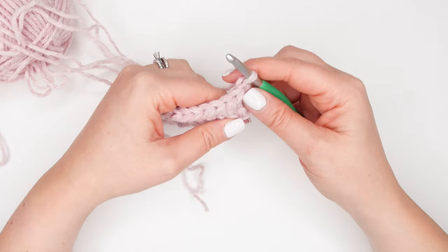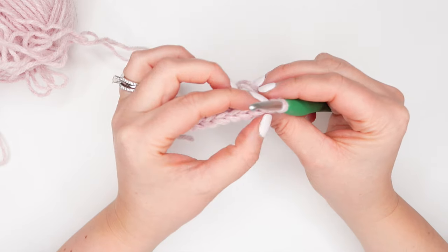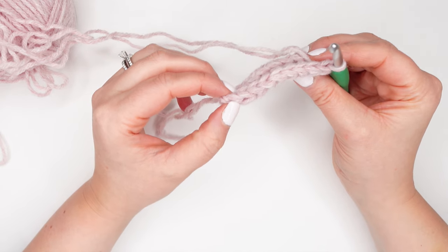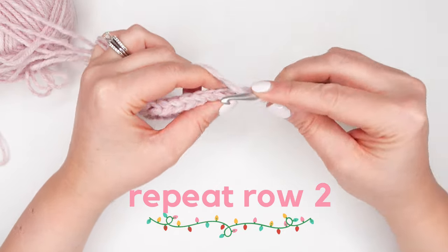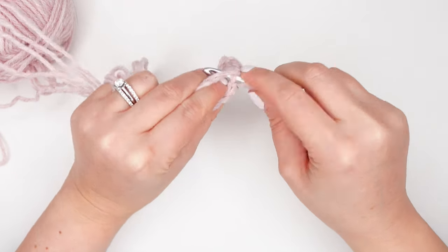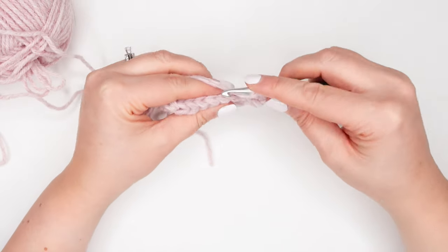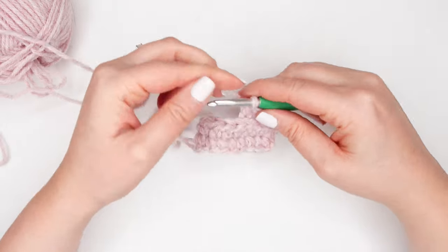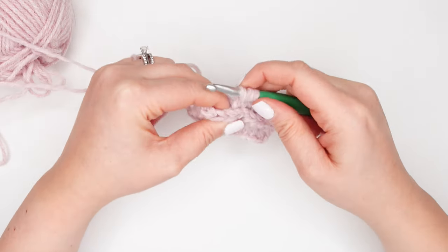We just completed row two, we can now turn our work and begin row three. Count your stitches and make sure you still have nine — you want to maintain nine stitches across for each of the rows of your mitten cuff ribbing. To start row three, we're just going to be repeating row two: chain two and work half double crochet stitches into the back loop only across the row. Keep repeating row two until you have 17 total rows, with the ribbing between seven and a half and eight inches long. Adjust rows as needed to hit that length.